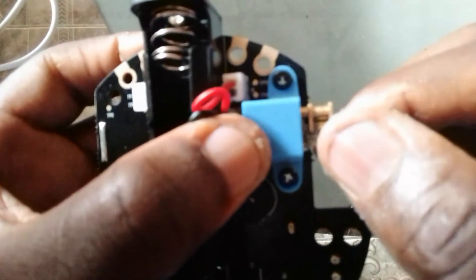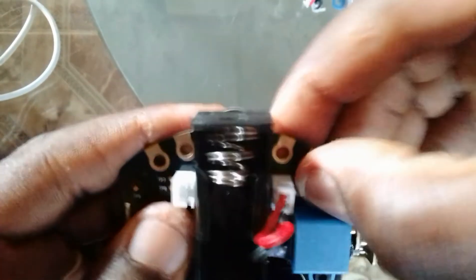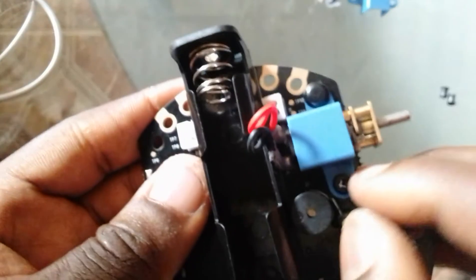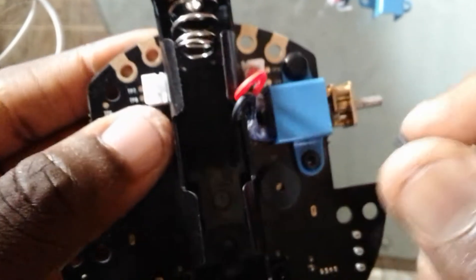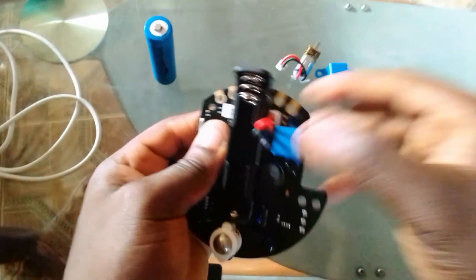I've pushed in the two rivets. The next thing is to pin it down — I place the pin there and push it in, then for the other side as well, I push it in. You have to do it carefully so as not to damage the parts. It's done now — you can see it's no longer going to move around; it's pinned down.